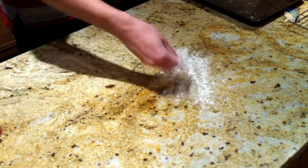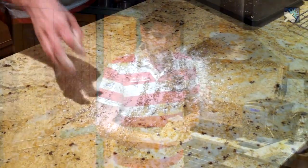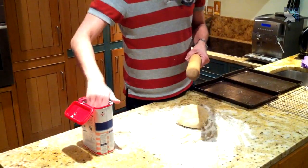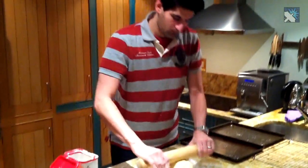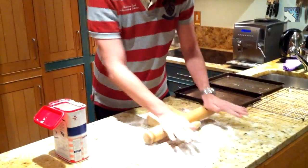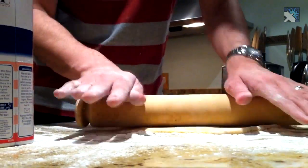So the dough's been firming up in the fridge. The reason why we do that is because it can get a little bit sticky and it just makes it a lot easier for us to actually start working with it. So we're going to roll that out and then we're going to start cutting it. We flour the work surface here and also put a little bit of flour on the rolling pin and we're going to start rolling this out, until it gets about half an inch thick.